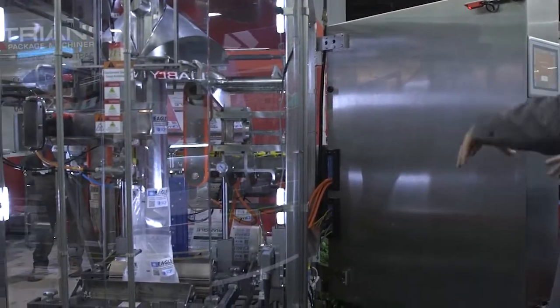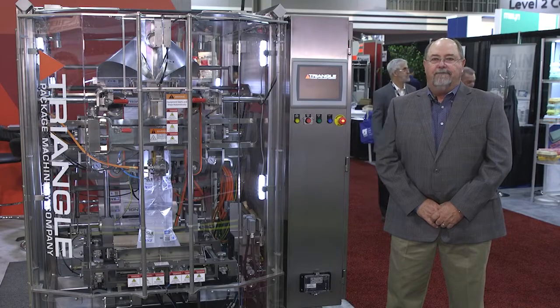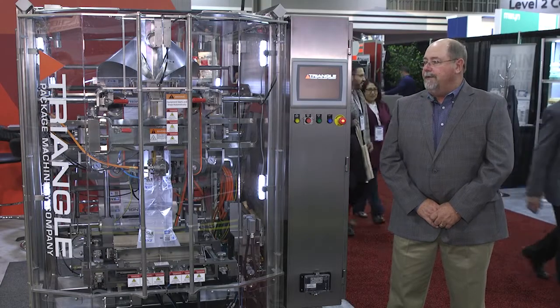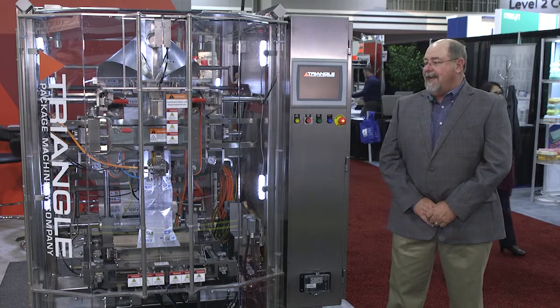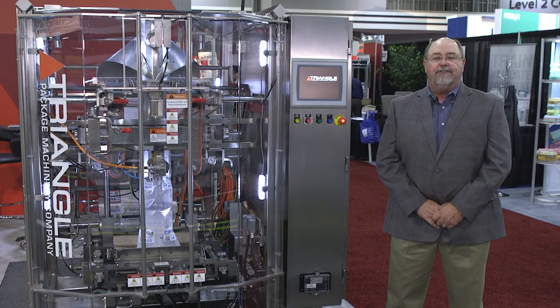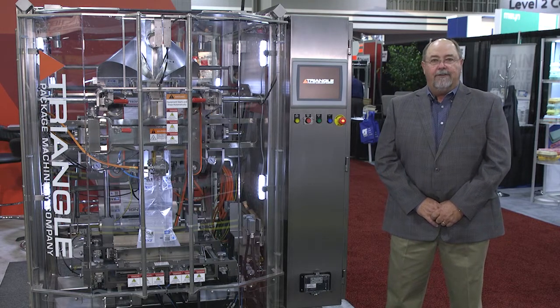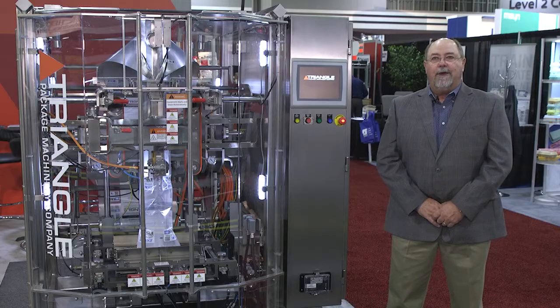We can interface with all types of fillers — from augers, combination weighers, cup fillers, whatever you would need. The release height on this machine, as it currently sits, is 26 inches. That means the height from the floor to the jaw release is 26 inches. If we need more height, we just add extensions. We can also do adjustable HMIs for height, and we can do remote cabinets.